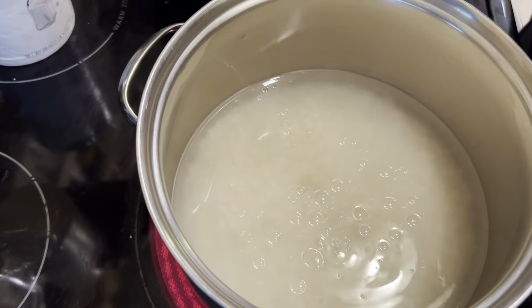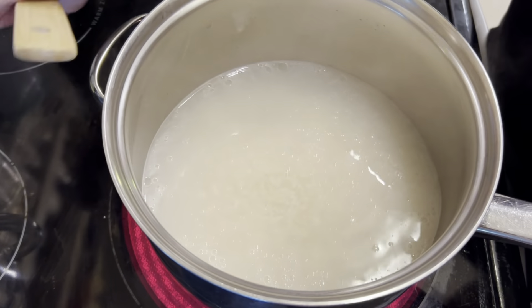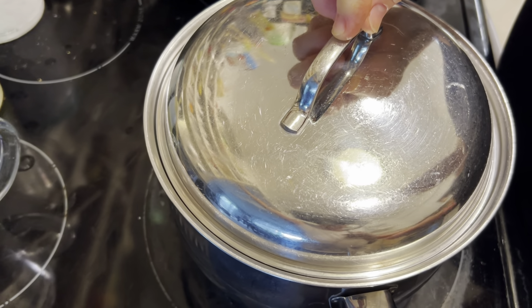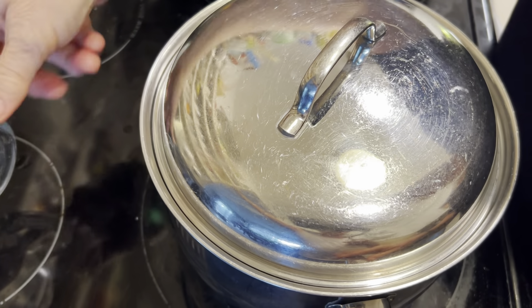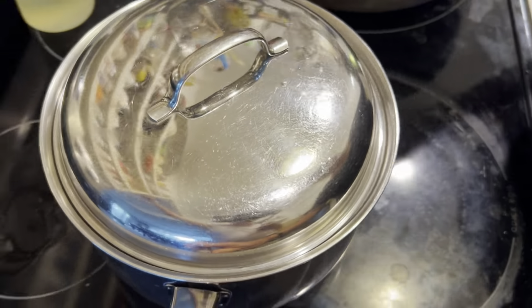Once it comes to a boil, cover it and turn your heat down from high to low. Let that cook covered for approximately 20 minutes. Once you cook it for 20 minutes, turn off the stove, move it over so it's not directly on the burner, and let it rest for five minutes. Your rice should be fluffy and perfect.